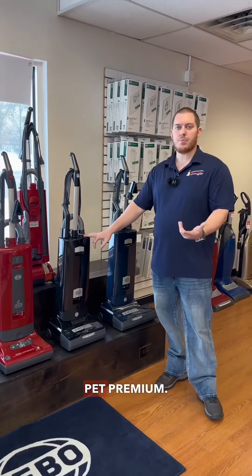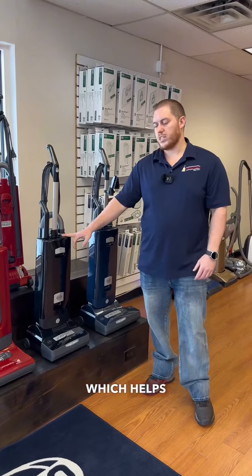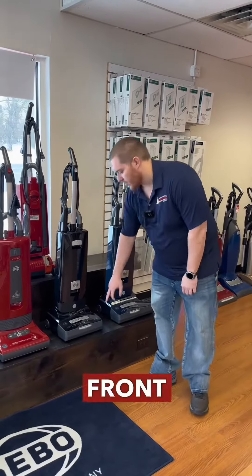Coming up to the X7, this is the PET Premium. You're going to have a charcoal filter, which helps eliminate the smell of pet odor. You also pick up the front headlight.